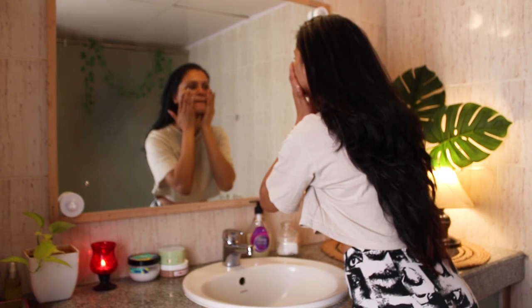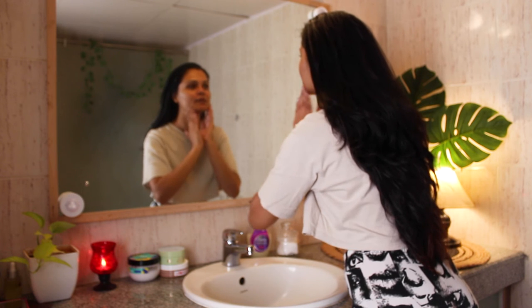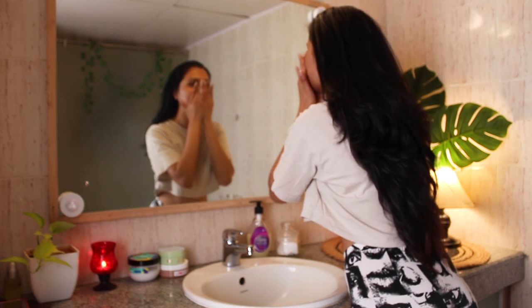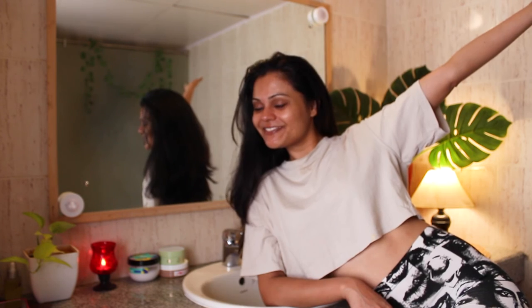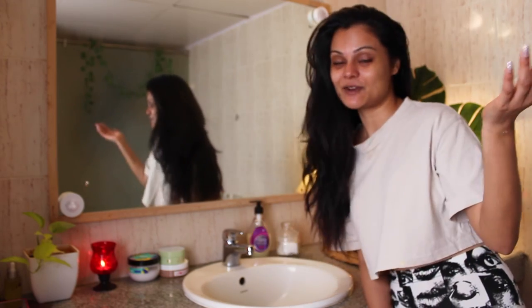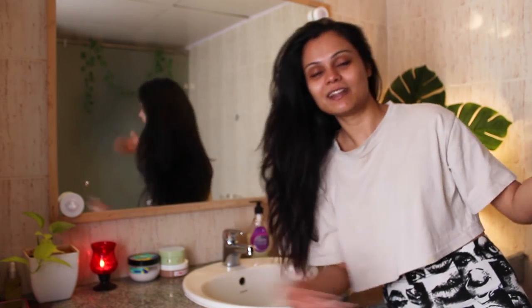If you find this video helpful and relaxing to watch, make sure to subscribe. If you try this routine, please comment below and let me know the results. I hope you enjoyed watching this relaxing deep cleansing routine video. If you did, give it a big thumbs up, subscribe to the channel, and I'll see you very soon in my next video. Love you, bye!